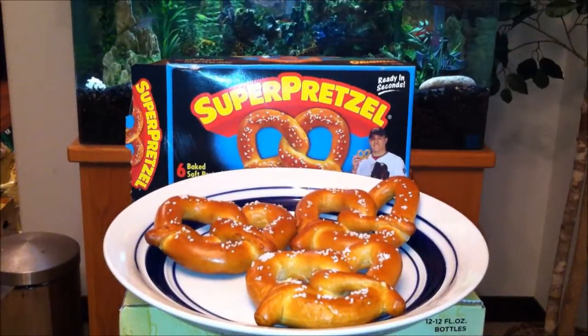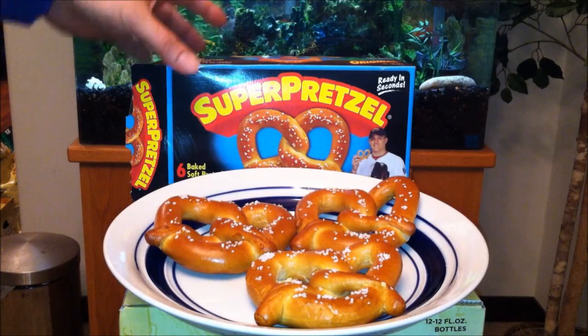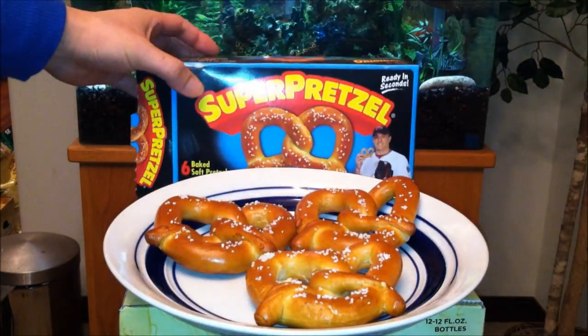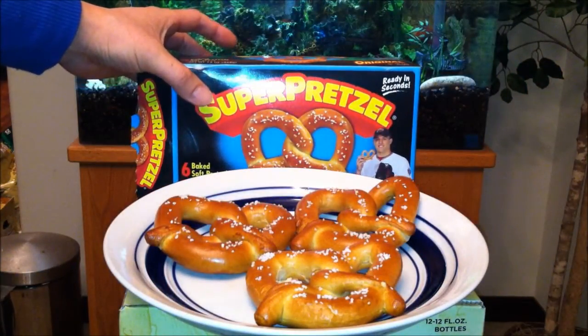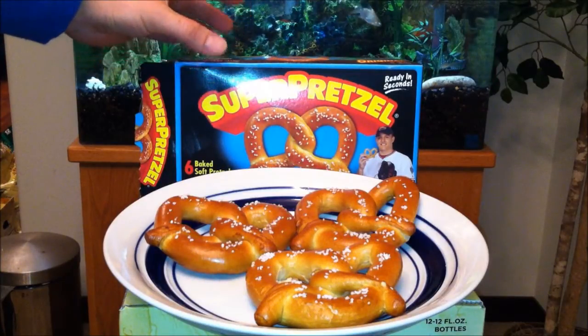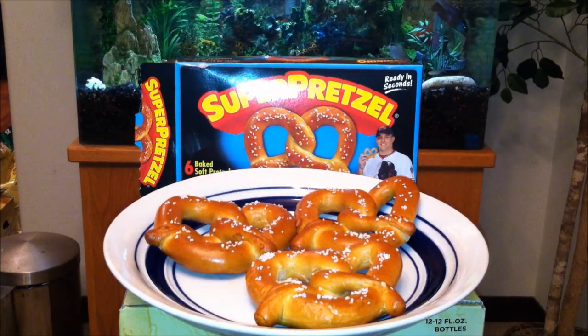What's up YouTube, it's Asian Phenom back with another exciting snack review. Today we have the SuperPretzels, endorsed by the one and only Mike Trout — Rookie of the Year, baby — known for 30 home runs, 30 stolen bases, and at least a .300 batting average. A killer in fancy baseball, but that's not who we're about to review.